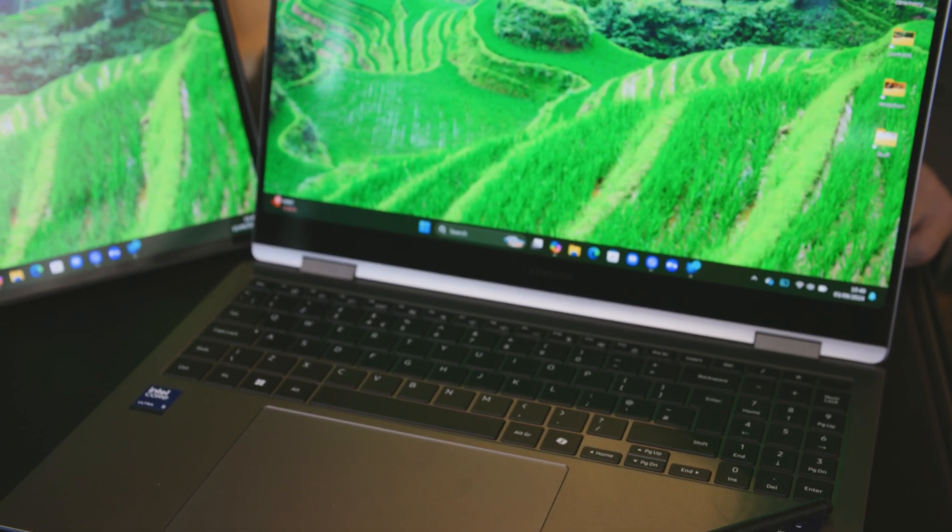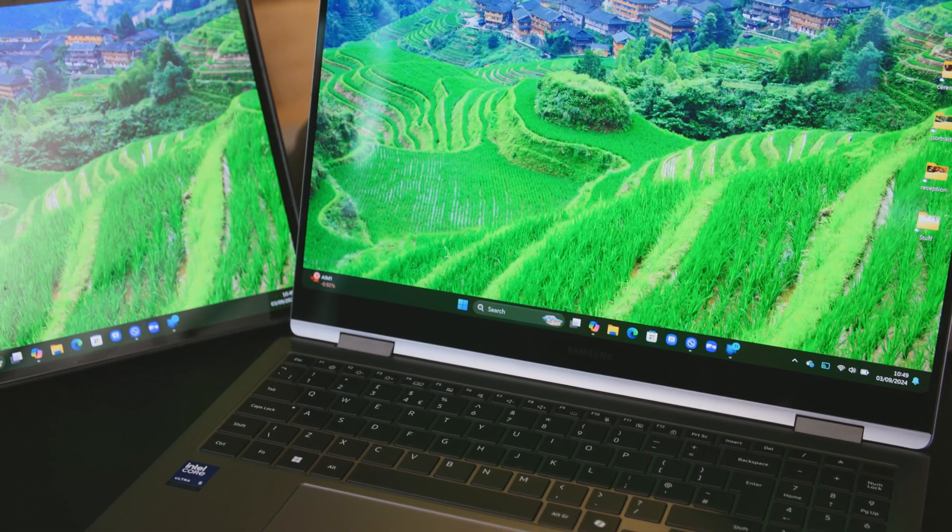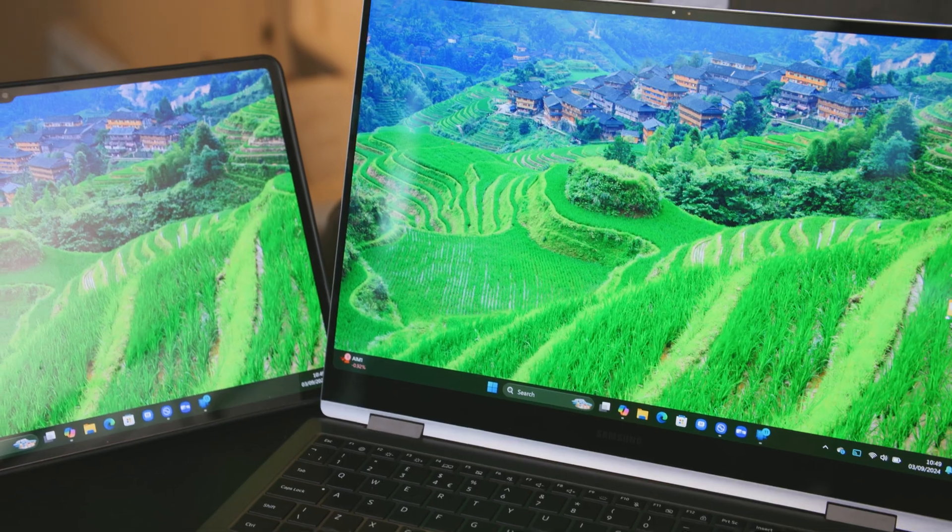This is the Samsung Galaxy Book 5 Pro 360. It's our latest product. We're delighted to announce the Book 5 Series kicking off here in Berlin. This one has Intel's Core Ultra, also known as Lunar Lake, and I see there are a lot of new features. So what do we have?